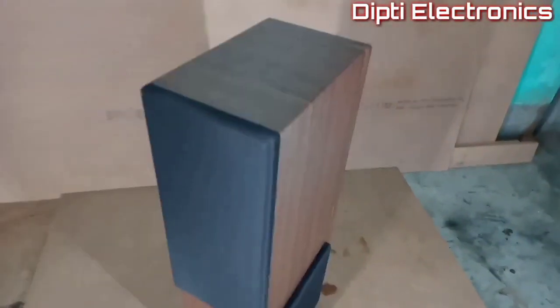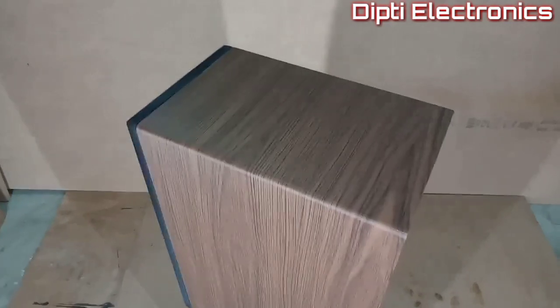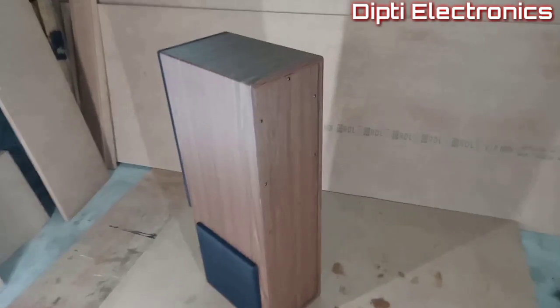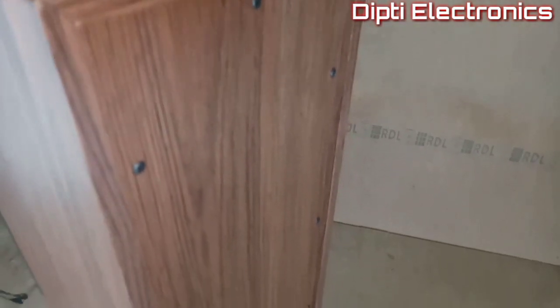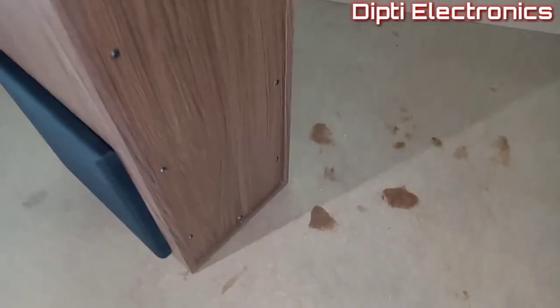Dear viewers, we make all kinds of subwoofer enclosures, woofer enclosures, and customized enclosures according to customer orders. You can make the cabinet enclosure of your choice from us.